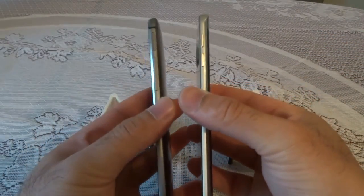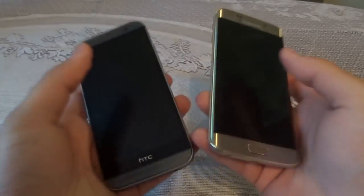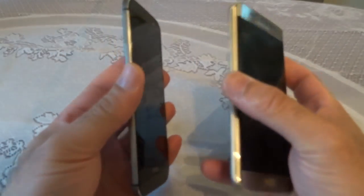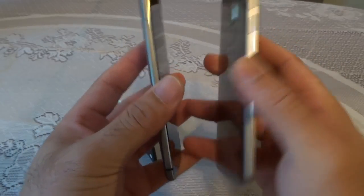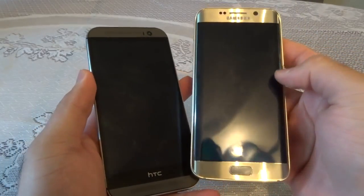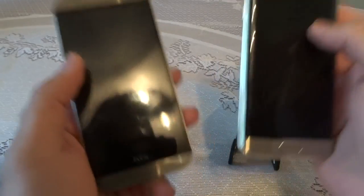Both phones have a brilliant build quality — whichever you go for, you'll feel something premium and classy in your hands. People are going to look and ask what phone that is. But I particularly like the dual curved screen on the S6 Edge, which is the first of its kind, and I think it's one hell of a looking phone.